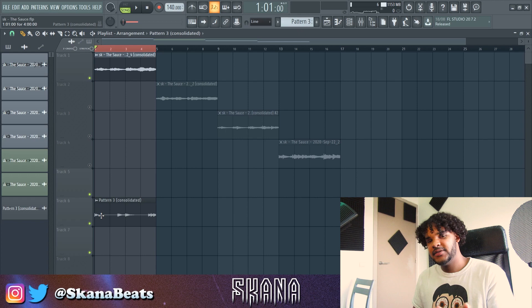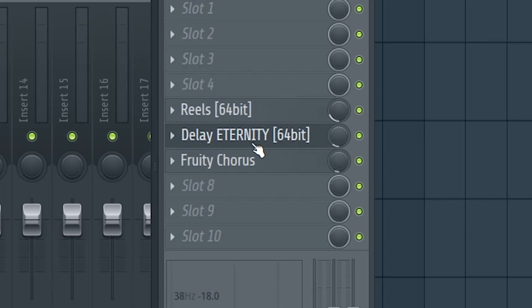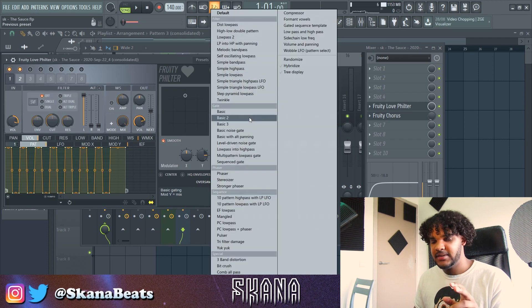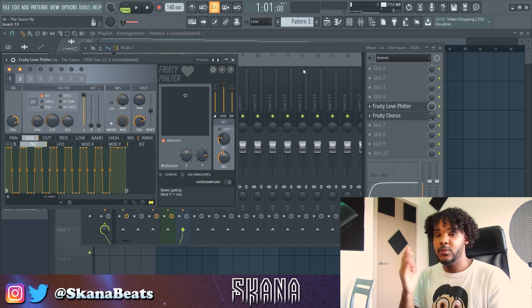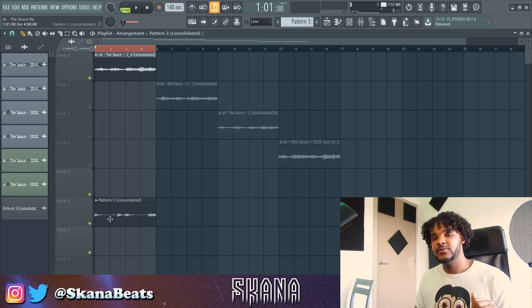What I added to the guitar was just the same effect as the ARP — just some reels, delay, Eternity, and Fruity. And what I added to the other melody is a love filter, like these basic two. It gives that stuttering effect, and that will really hit hard when the drums come in. Let's just go over to adding some drums.